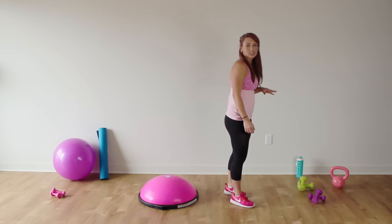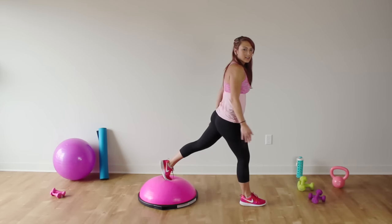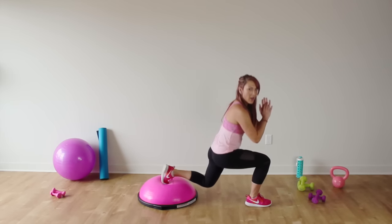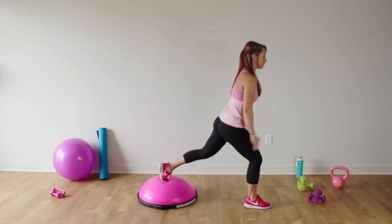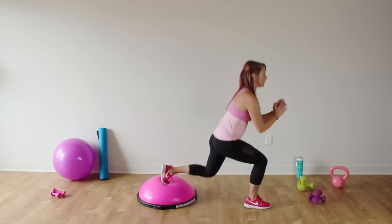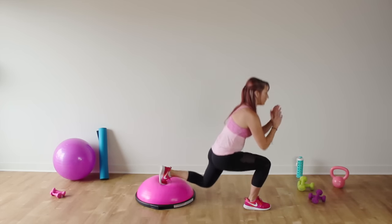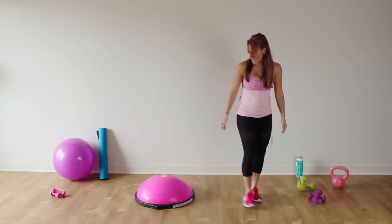Now we're going to do back lunges. Step your right foot back nice and far behind you. Make sure you have a wide enough stance and keep your weight in your front leg. Lower it down and push up. Focus on the booty and those hamstring muscles — you can't get a nice booty without building those hamstrings. Do 15 here. That back leg isn't doing too much work, just staying there for balance.